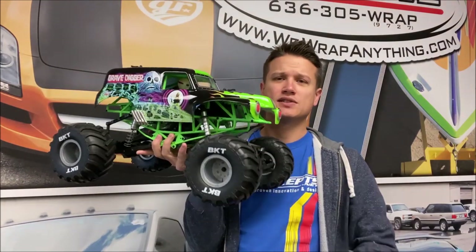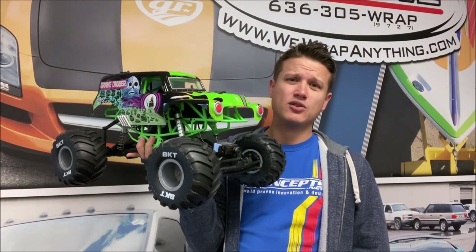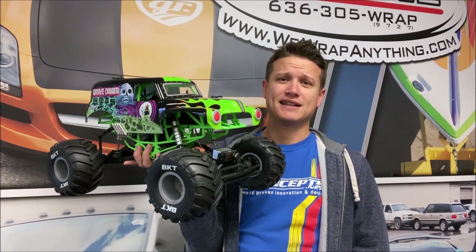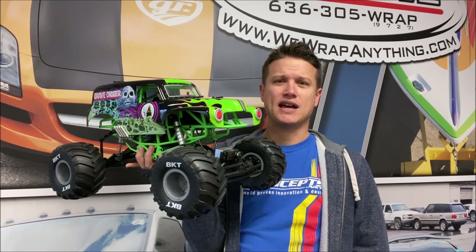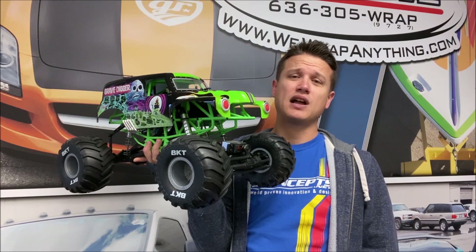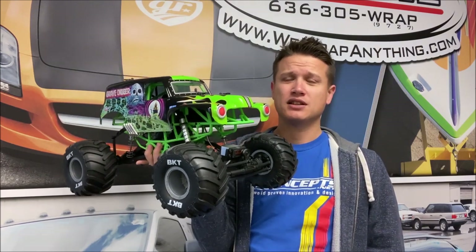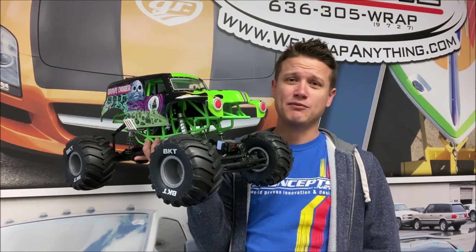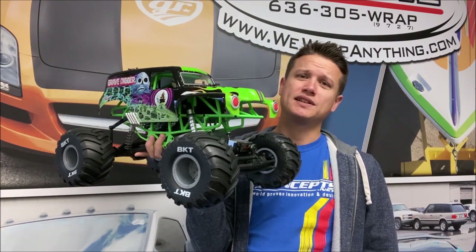This truck, the Axial SMT 10, is the 2020 version. Brief history: the original came out in 2016 as a Grave Digger and a Max D — super popular truck. It uses a lot of Axial Wraith components. The truck is one of the things responsible for the solid axle monster truck boom that happened in 2016. The market was ready for it, people started modding these, and I myself have owned three of them.